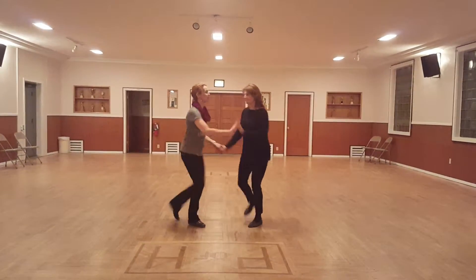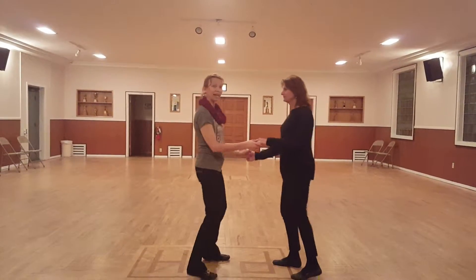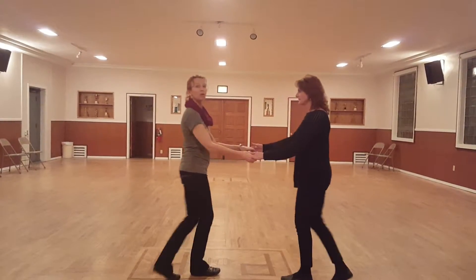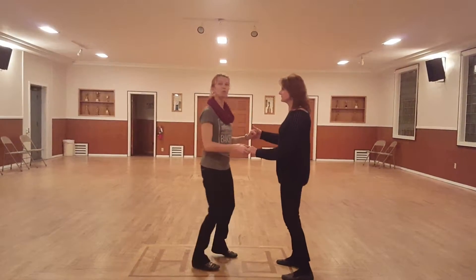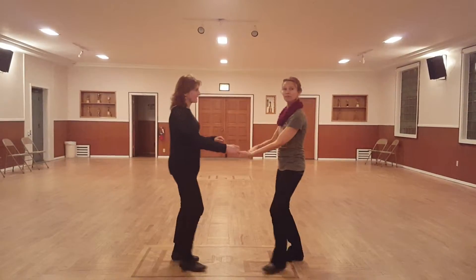Slow, two, three, four, five, six, and a rock step. So my hand as the leader is upside down like this. We go with the very first move we learned a couple weeks ago — right side pass under the arm. Presto, the hand fixes itself.